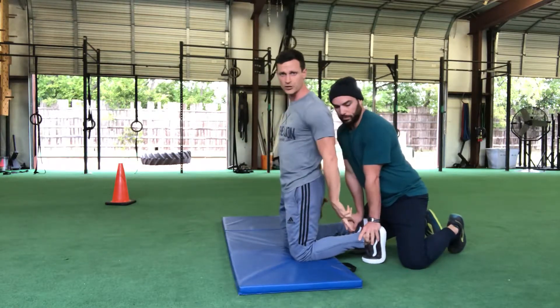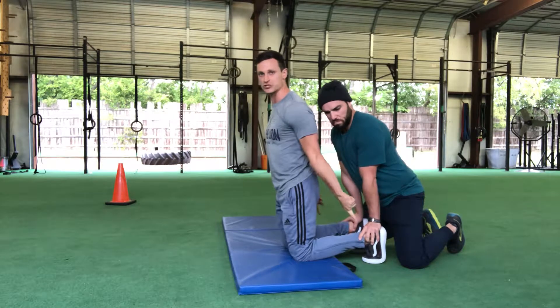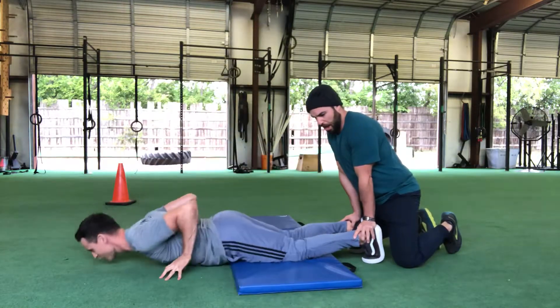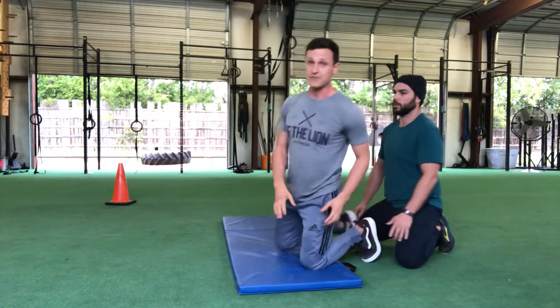One more time: partner has pressure on the feet, move slightly forward, engage the hamstrings, push your heels against the partner's hands, and come down nice and slow. Then slightly assist yourself and take it back up to the top.